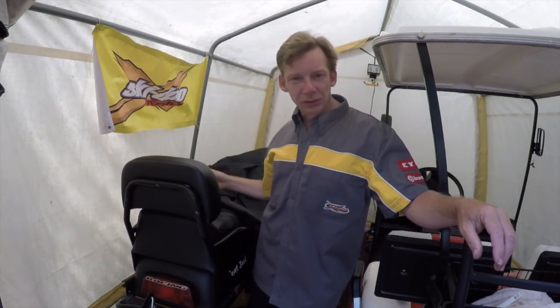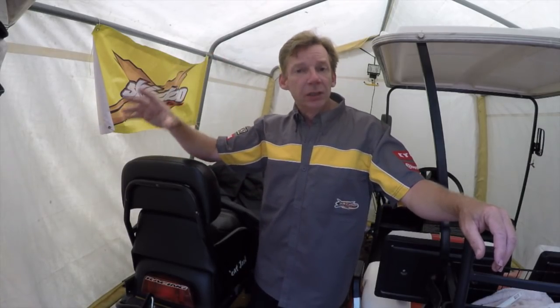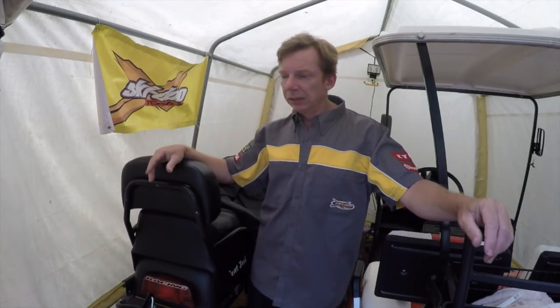So when you store your sled for the summer, you're going to follow a lot of the tips I covered in my other video about getting ready to ride for the season. You're going to want to make sure it's clean, that you've sprayed any metal parts with a good rust protector, and that you grease your fittings and that kind of thing.